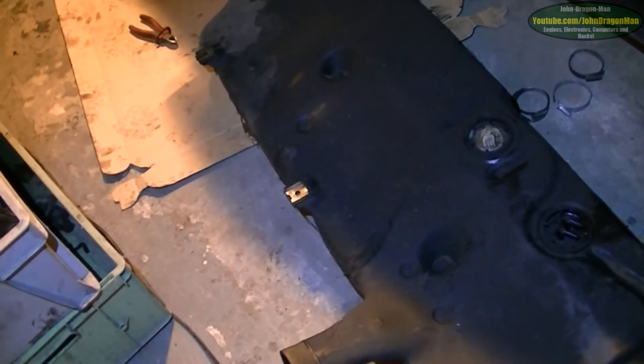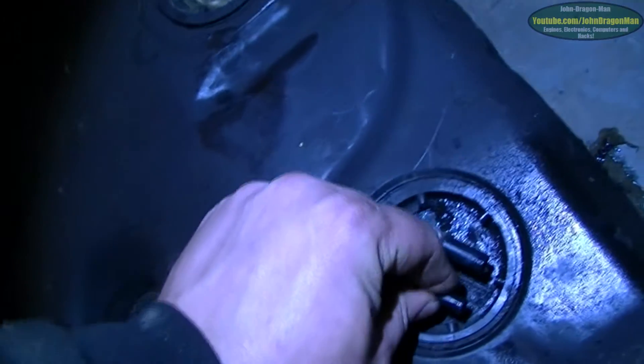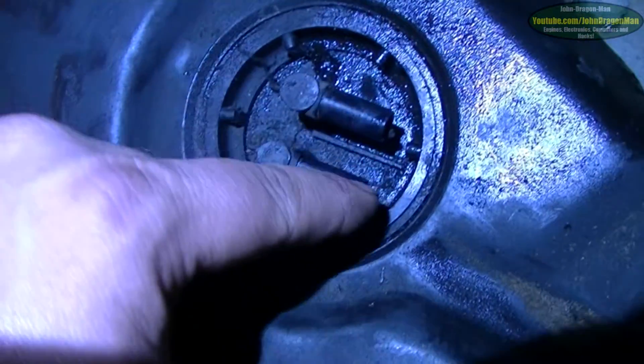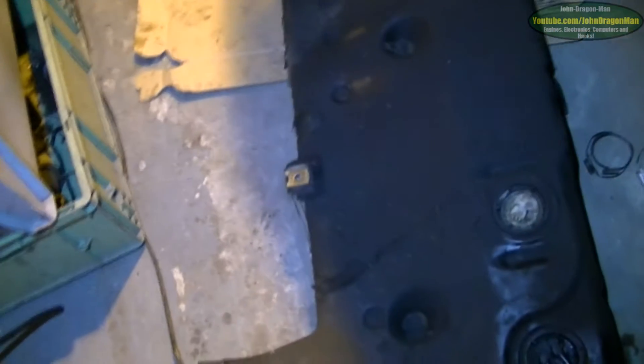On inspection of the tank — wondering why it's leaking — I've found that the sender unit has got a crack all around it. I don't know how the hell that happened, but it's cracked all the way around like it's been pushed up from above. What we're going to do now is take that sender unit out. There's the float level and the sender unit.